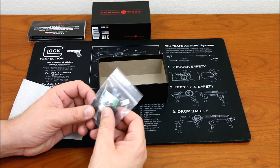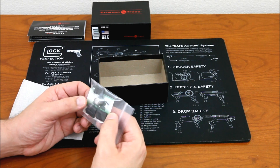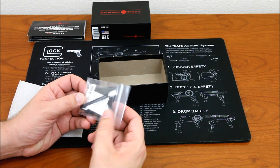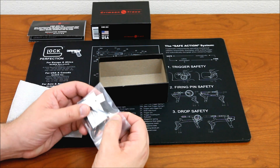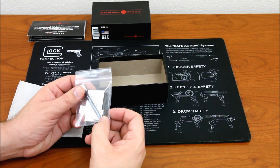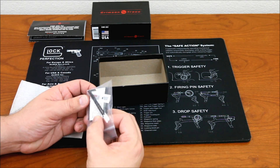In the accessories bag there's a battery, three different types of rail attachments, an Allen wrench, and what looks like two cleaning rods — probably to clean the tip of the laser lens.